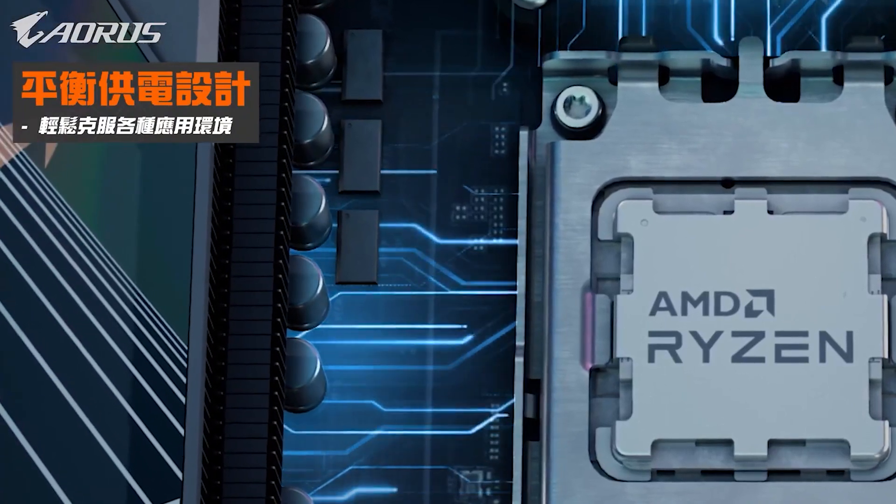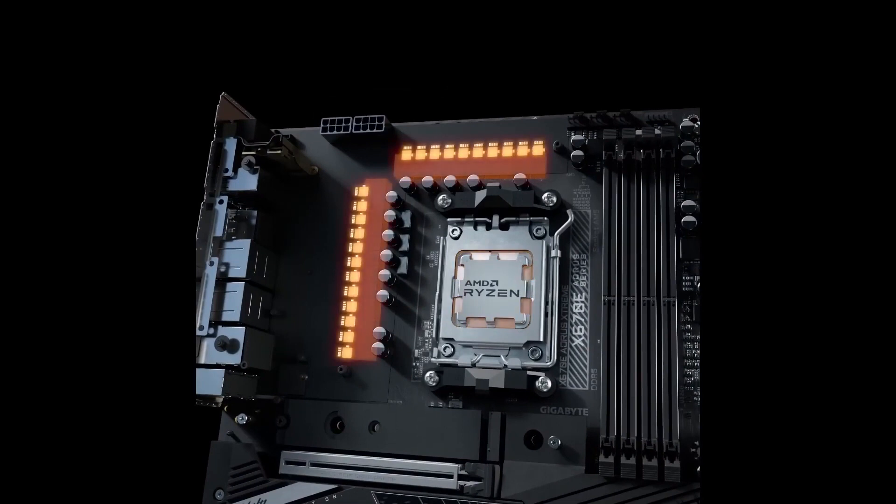In addition, these features contribute to impressive thermal performance during extreme overclocking sessions, satisfying the needs of performance enthusiasts.